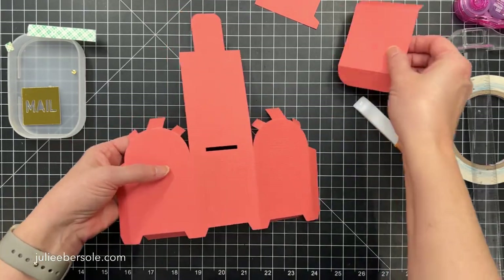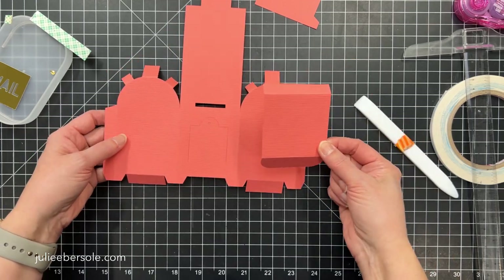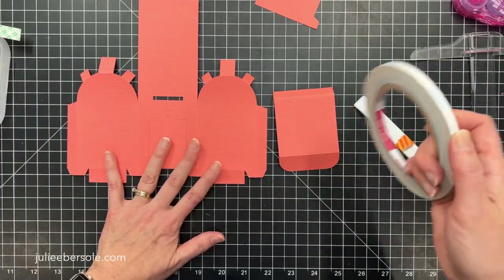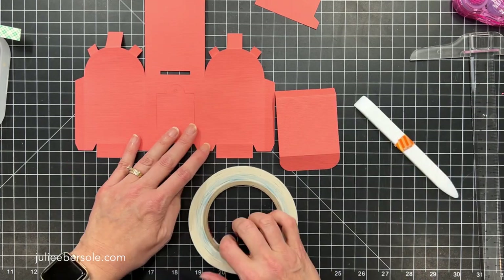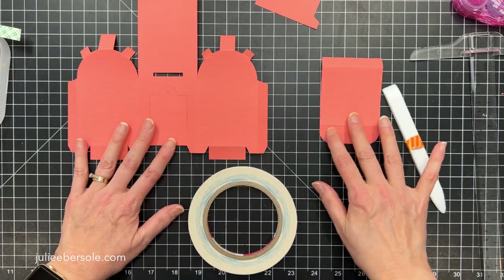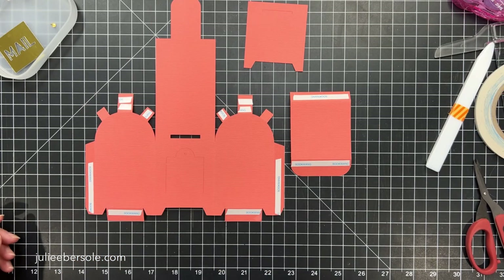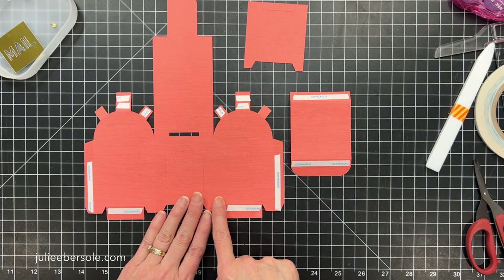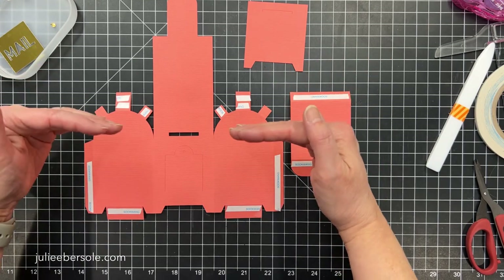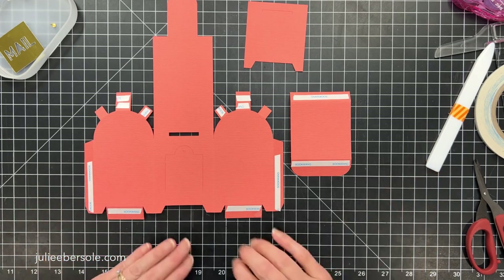You'll notice that all my flaps have been folded on these pieces from the front towards the back — that's gonna be key when you're assembling this. We want to get adhesive, and I'm using this double-sided sticky tape. I'm gonna put adhesive on all the flaps along the outside edges. These were all applied to the front side of the flaps because they're gonna get tucked under and behind the other pieces, and you won't see those flaps or the adhesive.